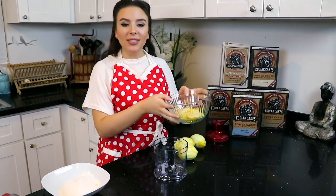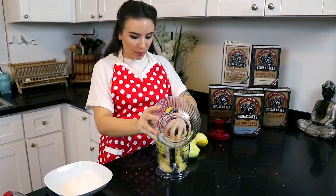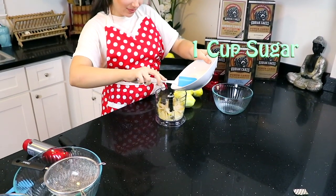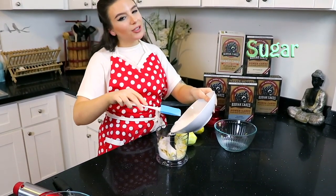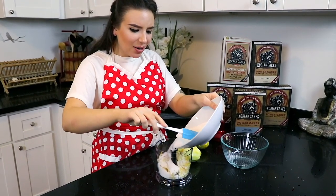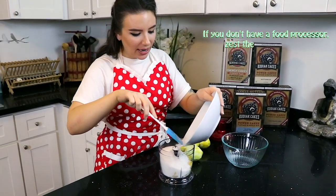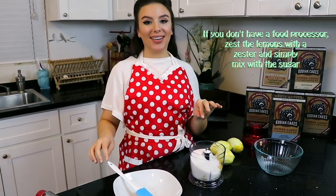Now we're gonna take our lemon zest and put it in the food processor, and we're gonna combine it with our sugar. Kind of a lot of sugar, but like this is spring brunch — it's the very beginning of spring, we have something to celebrate. Now we're gonna pulse this up until they're pretty evenly incorporated together.